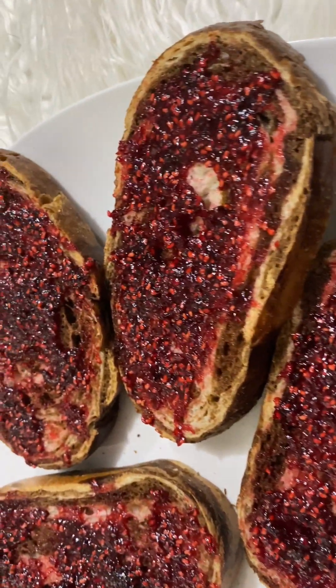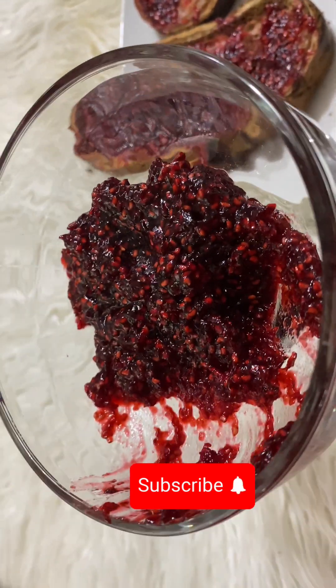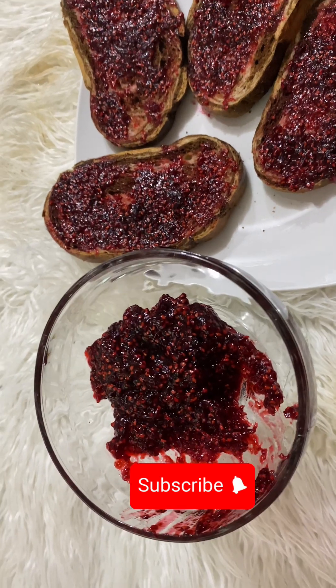If you have not subscribed to my channel, what are you waiting for? Click that red subscribe button and the bell icon will show — click on the bell that shows 'All.' That way, anytime I upload a video, you get a notification. Bye!